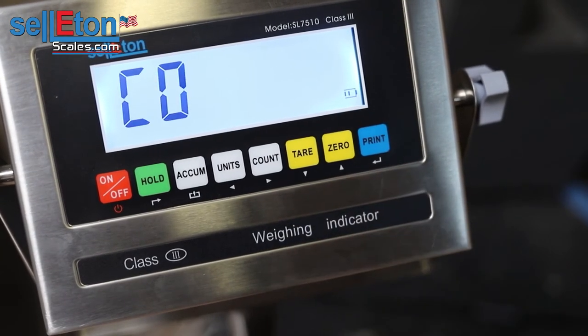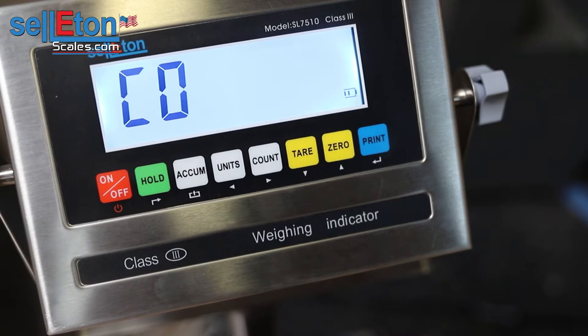Go ahead and press print again and get to C06, which is the final step where you would put your calibration weight on the scale. Or if you have a good reference weight, that could also work, but just remember that whatever weight you use, that's what the scale is going to remember. If you're putting a hundred pounds and you're saying that this is 50 pounds, then it will be 50 pounds off.